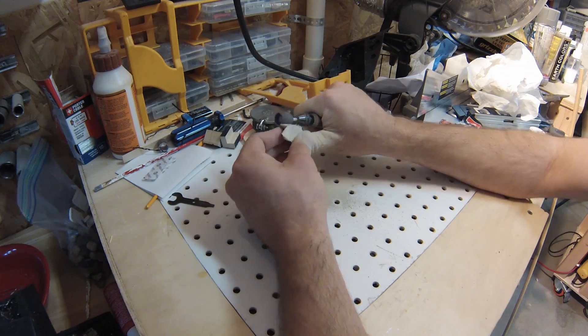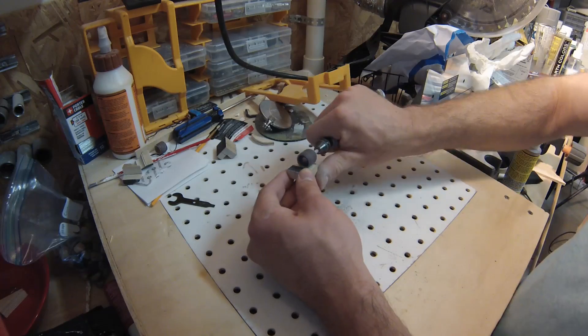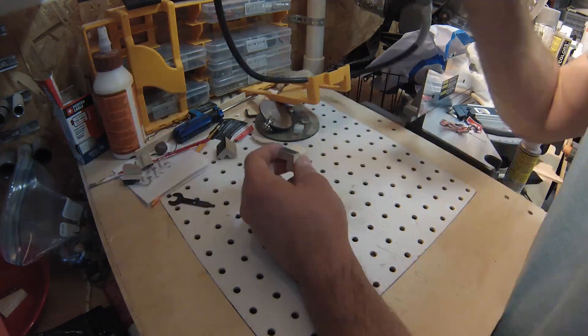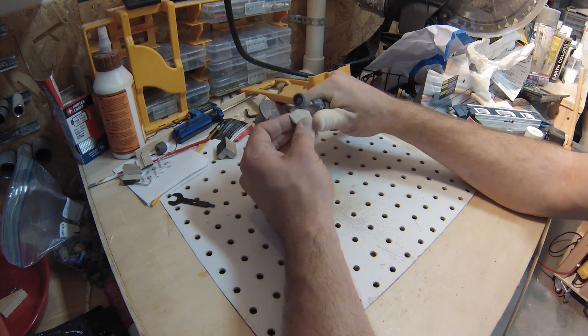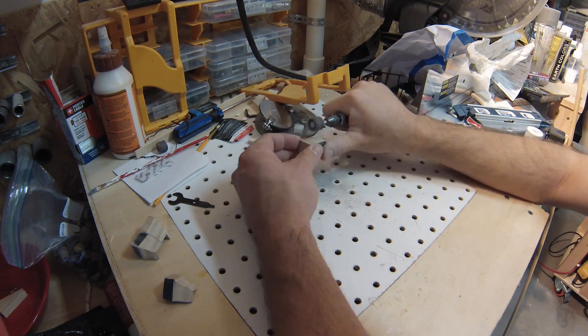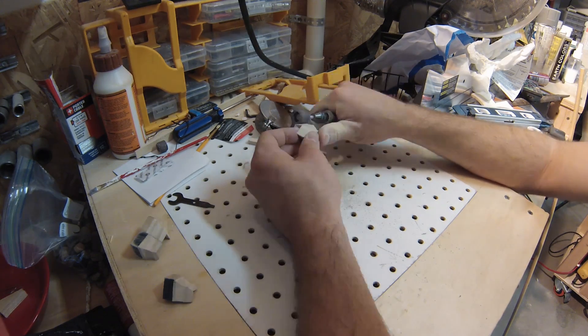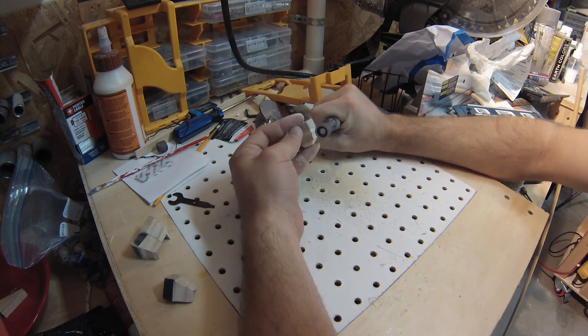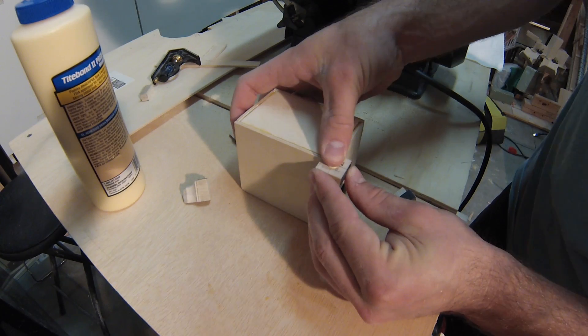I was happy with how the first corner piece looked, so I copied that piece three more times. When all four pieces were ready, I glued them onto the box.